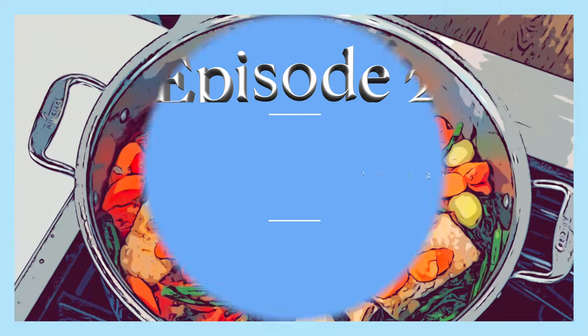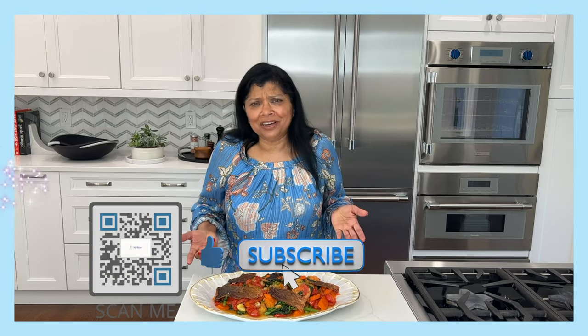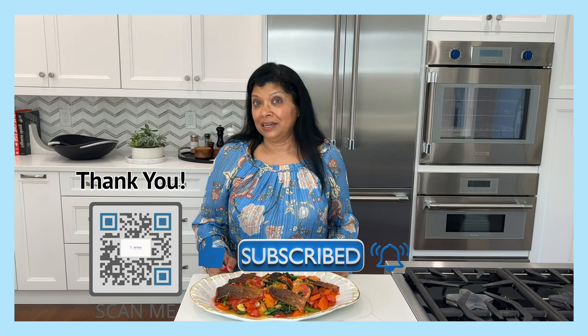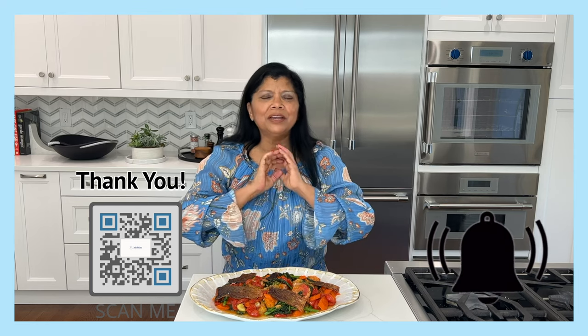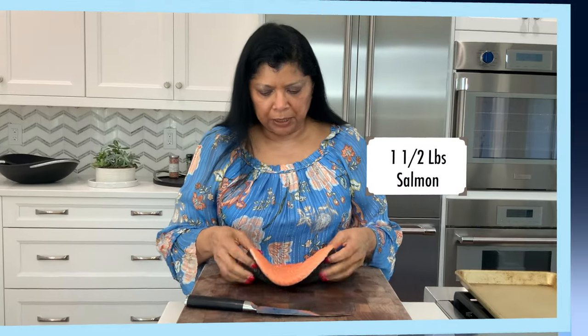If you haven't subscribed to my channel, be kind, be generous — go ahead and click that subscribe button down below. And if you love the video, be sure to give it a thumbs up and click that bell so that you get notified whenever I upload a new video.